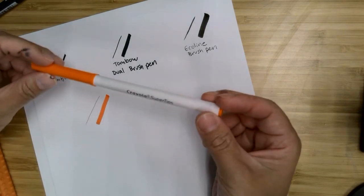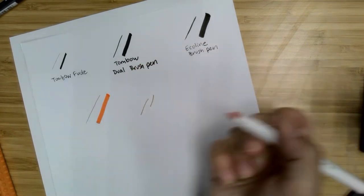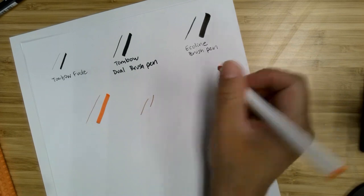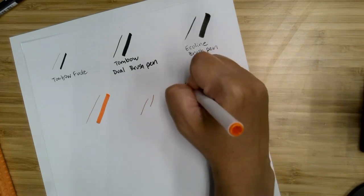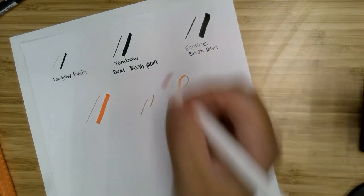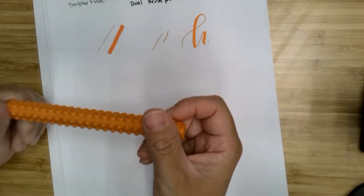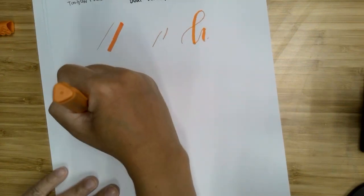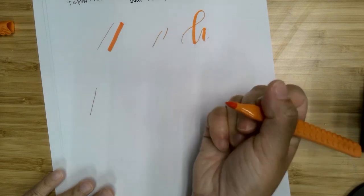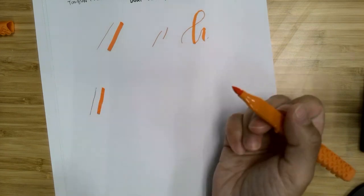Your other markers are not flexible, so going up and down it's going to look the same. What we're going to do with those is angle our hand a little bit so that when we go up it's nice and thin, but when we come down on the letter you get that thicker line. When you're going up you want very little pressure on the brush marker, and as you come down you want to put more pressure on it.